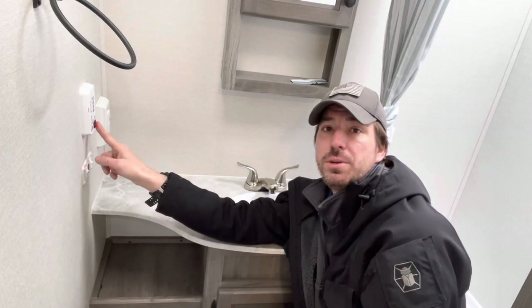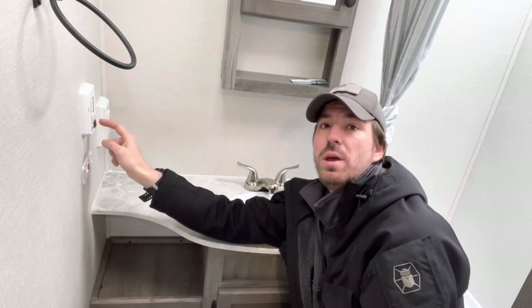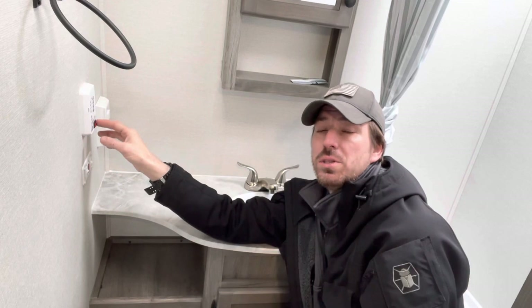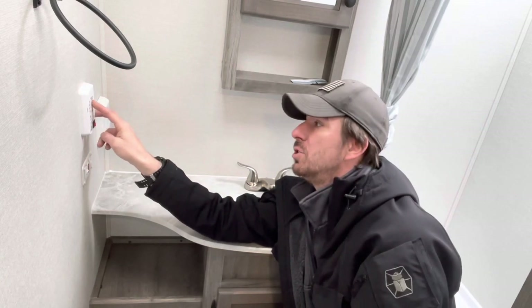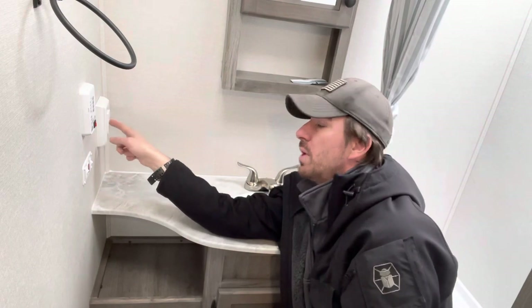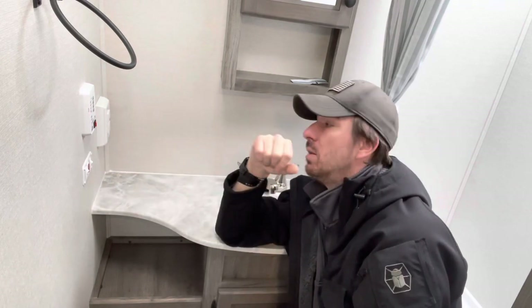We have a little red switch here — that's the water pump. We only use that when we're running the water pump to draw from the fresh holding tank and pressurize the faucets. If we're at a campground hooked up to city water, we don't need it. We also have a battery, fresh, black, and gray tank monitoring system right there. We have a GFI outlet here — most outlets in this trailer have a white sticker saying 'GFI protected' but they wire back into this outlet.